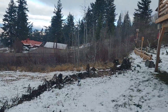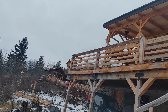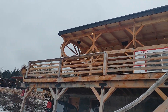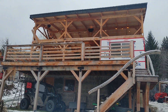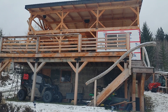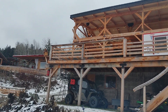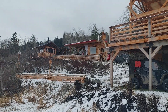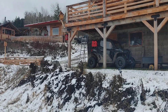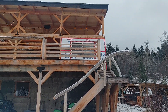Thanks for tuning in guys, really appreciate it. Check out my other videos, please subscribe and give this video a like. This is the view of what I've done so far — that's the framed-in window for the kitchen, and we'll get the bottom at least all framed in before springtime. Thanks a lot guys, really appreciate it, and we'll see you on the next video. Take care.